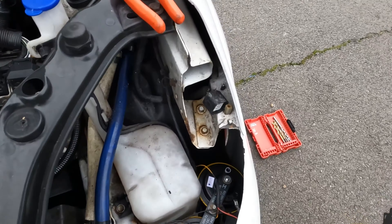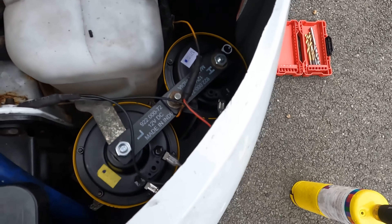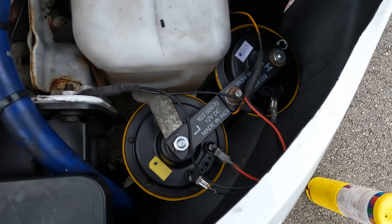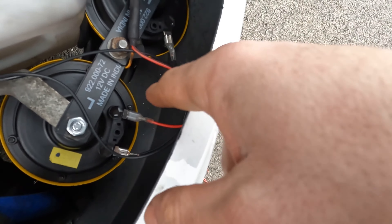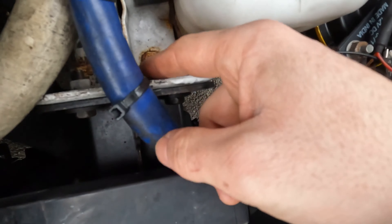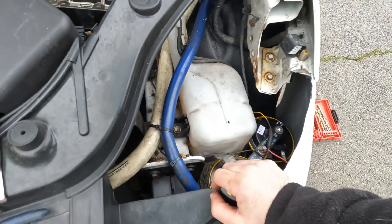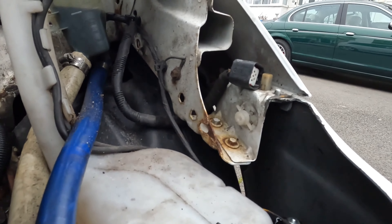Changed my mind again, I'm sorry, but this is the final product — I've just tested it and it works. Positive is still the same as I showed you earlier. What I decided to do is run two spade connectors from the horns on the negative side, straight to a wire, and then run that wire all the way down to an earth that sits underneath my ECU. So that's pretty much it — I'll just do a quick little test for you.